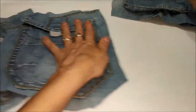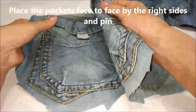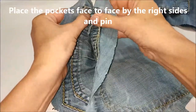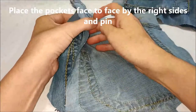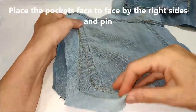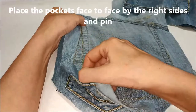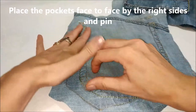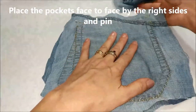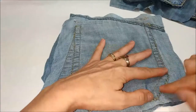Non devo far altro che prendere queste tasche gemelle e le posiziono una sull'altra dal dritto. Abbiamo le parti rovesce all'esterno; magari aiutandoci con degli spillini le blocchiamo tutto intorno e poi passiamo a trapuntare con la macchina da cucire.